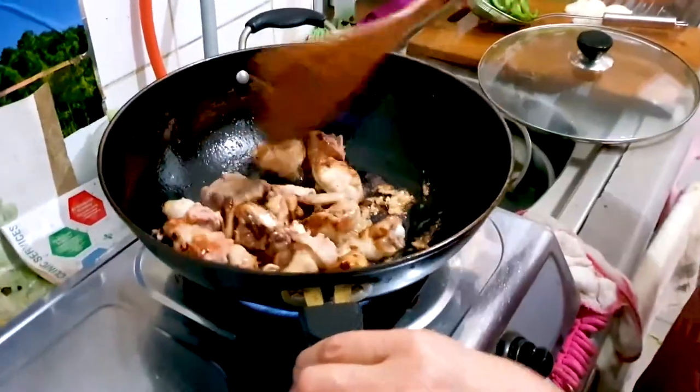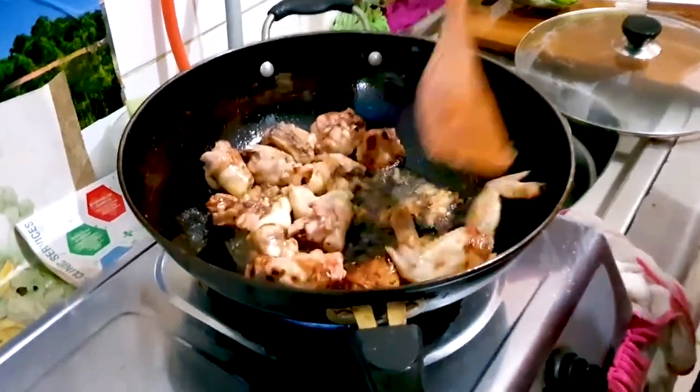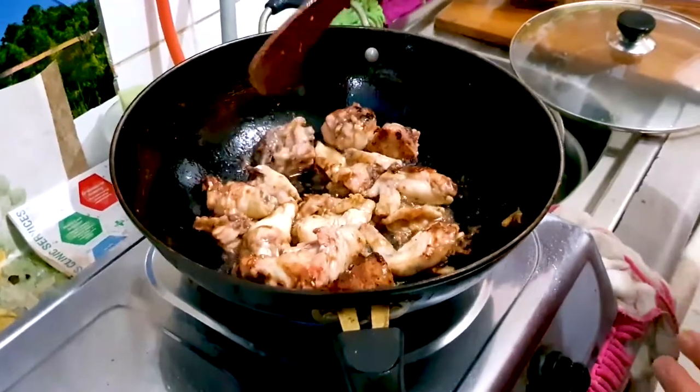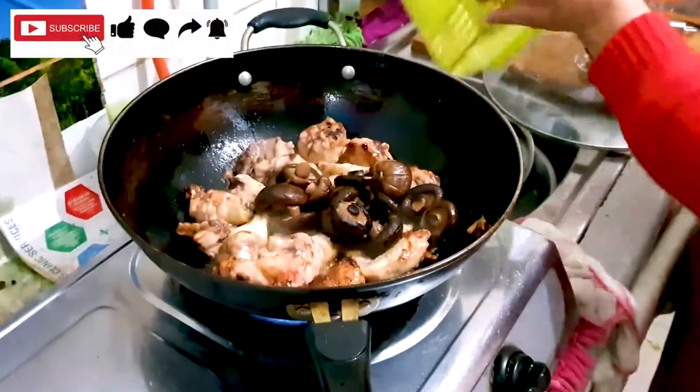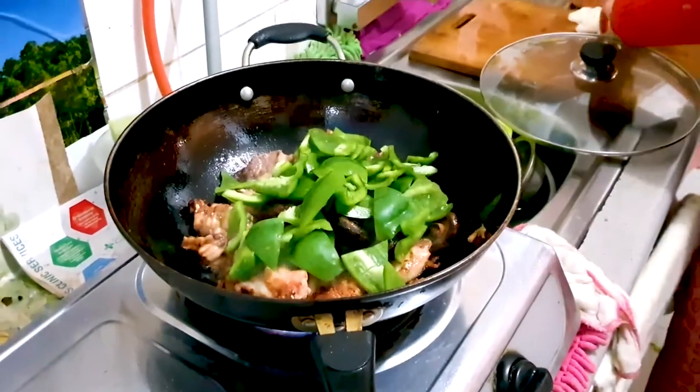Give this a good stir now after it's been cooking for about five minutes — there we go — just to make sure all sides are cooked, and then we're going to add in our mushrooms from before and the green peppers.